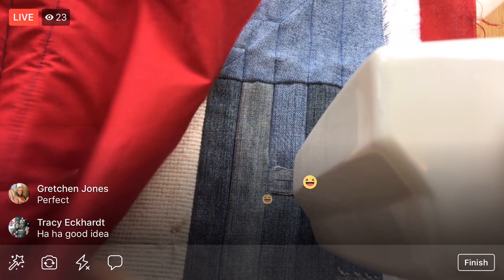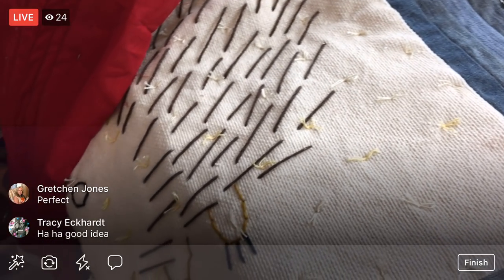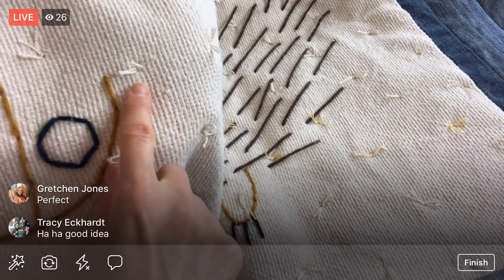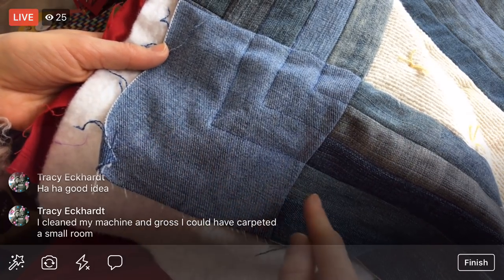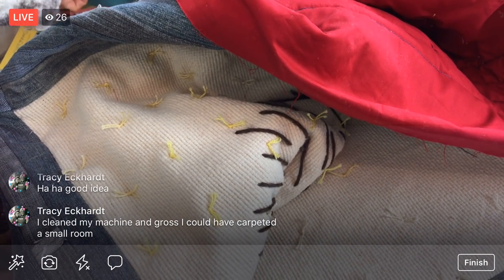I'm going to flip the camera around and show you the hedgehog. It's still on the machine. Here's my hedgehog wall hanging — it's embroidered with yarn, super big. I've already tied the center area to quilt it, and now I'm just dealing with this border. The border is made out of jeans. I've been going around and around and I just have this last little area to finish.